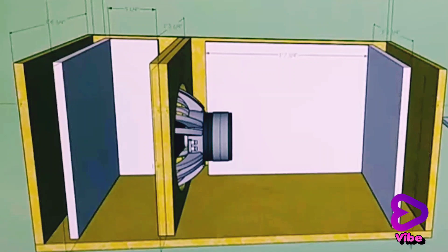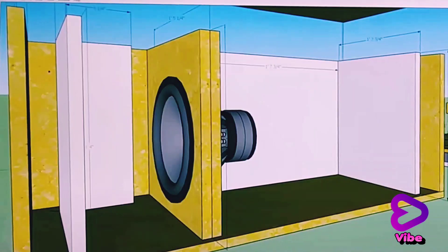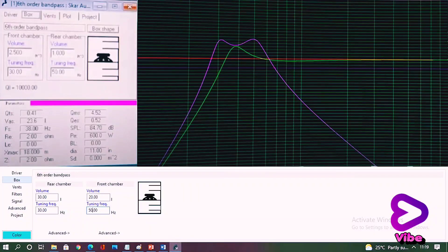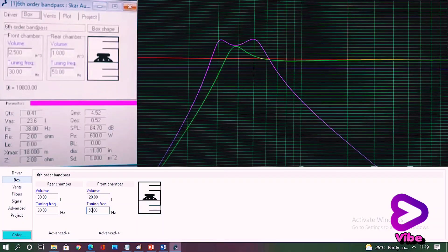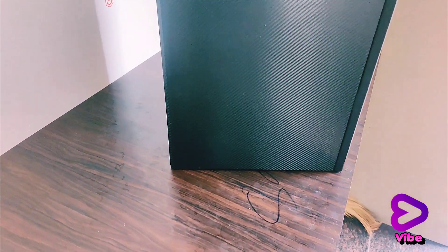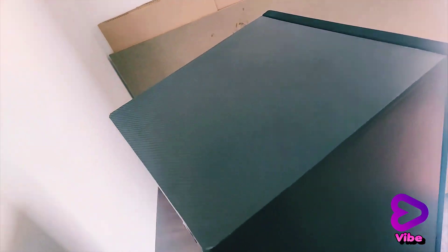This subwoofer uses a 10 inch driver with 2 ported vents. The face port is tuned at 50 Hz and the second port is 30 Hz. The unit is built with 16 mm MDF, wrapped with carbon fiber vinyl, and a grill trough in front.